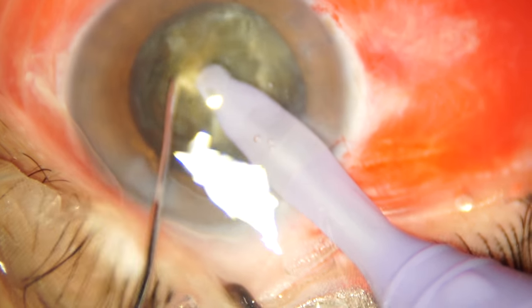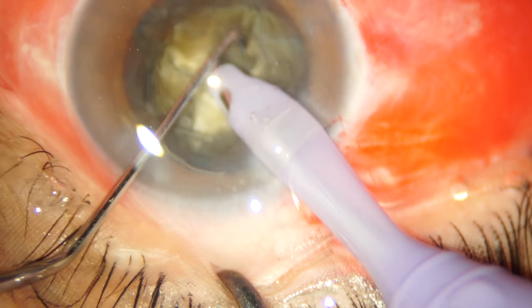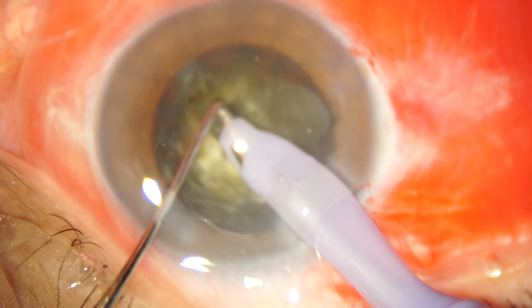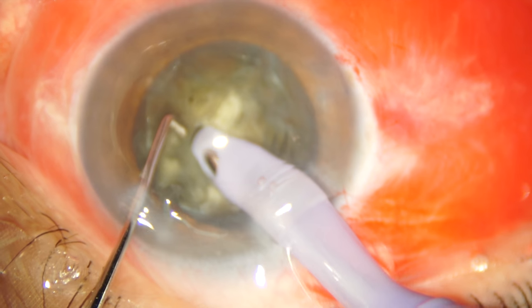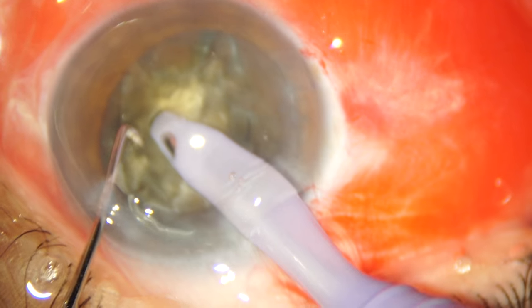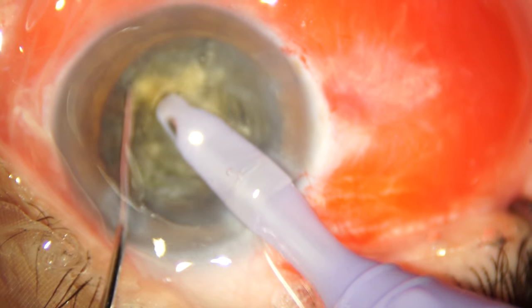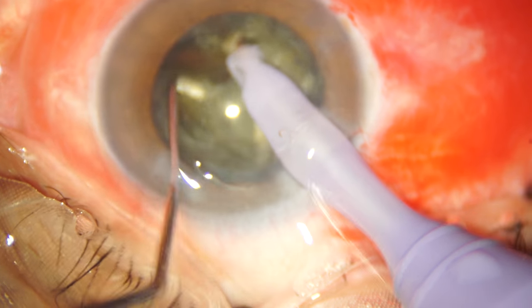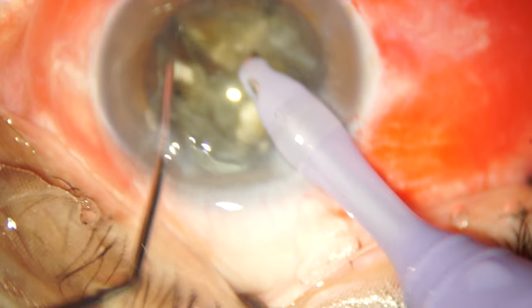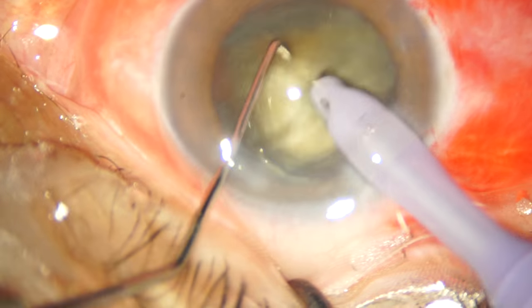The nucleus is quite hard and my chopper is not able to traverse into the deeper planes of the nuclear material. You will notice that my phaco tip is nearly in a vertical position because the anterior chamber is very deep since this lady is a high myope, so I am entering almost in a vertical position to do this surgery. I finally manage a complete chop in one quadrant and this gives me some confidence that I can proceed with the phacoemulsification.